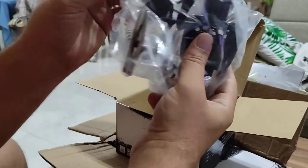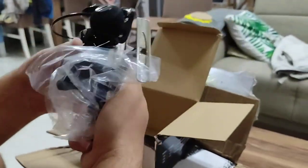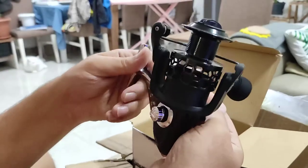Oh, it looks nothing like my other one. Let's see. Nice. Wow, I'm so happy!